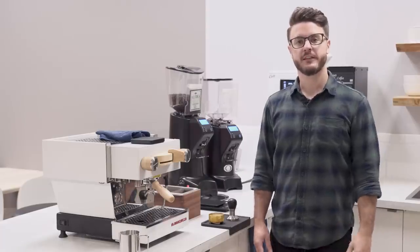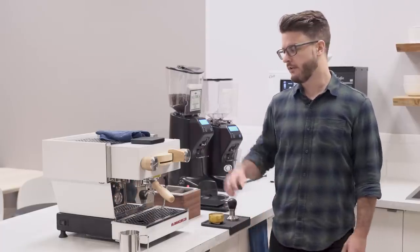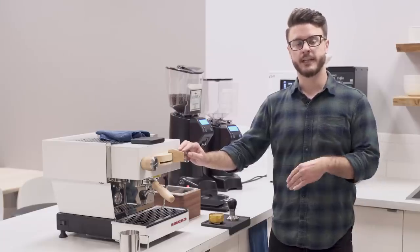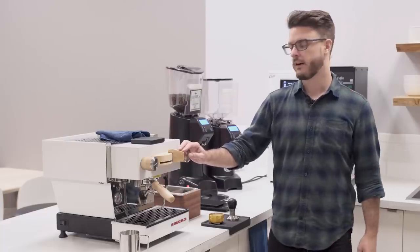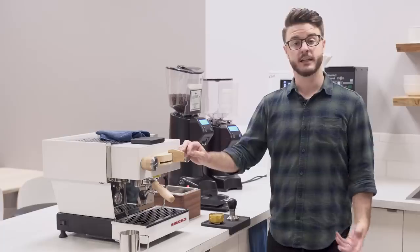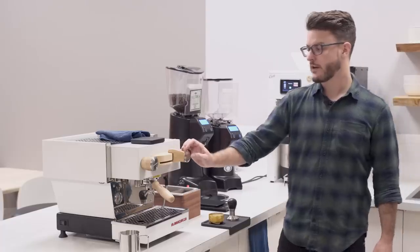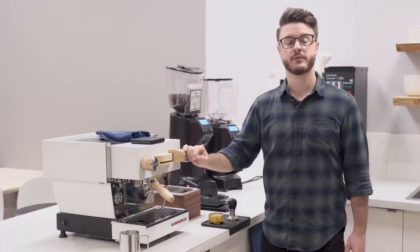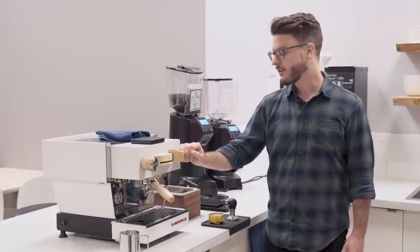Hey everybody, it's John from Seattle Coffee Gear in the commercial kitchen, and today we're doing a little bit of a different review. I have with me the Linea Mini, and we're going to be talking about it as a commercial machine, focusing on some of the aspects you might think about in a commercial setting rather than in your home. This was launched a couple years ago and this machine is actually going to be headed to one of our retail stores as a demo machine, so if you're in the area stop by and check it out.